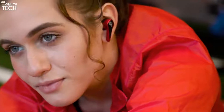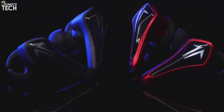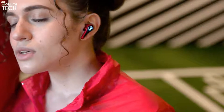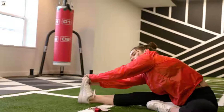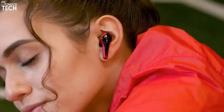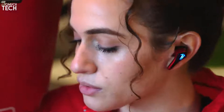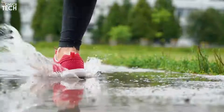These earbuds are made for everyday use as well. They feature a patented ergonomic design for extreme comfort, ear tips with integrated earbud retainers, and an IPX5 waterproof rating, ensuring a secure, comfortable fit — allowing you to stay fully active throughout the day without worrying about them falling out or getting damaged while sweating during a workout or getting caught in the rain.